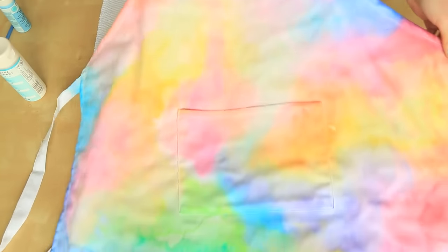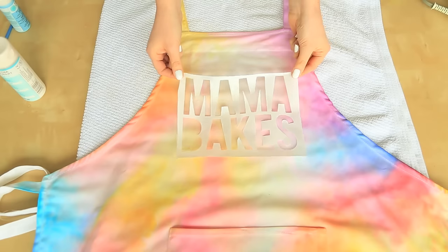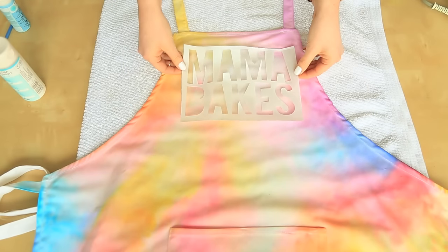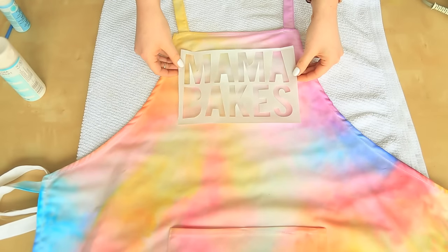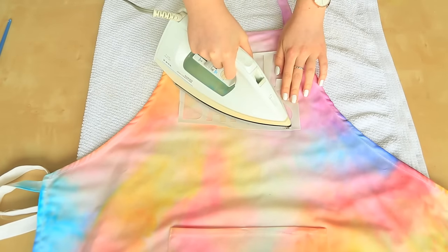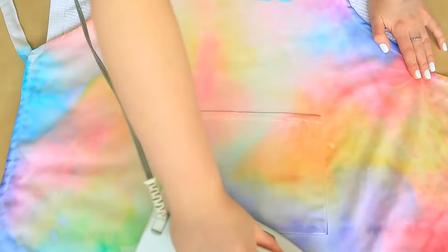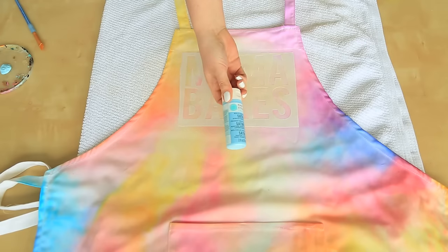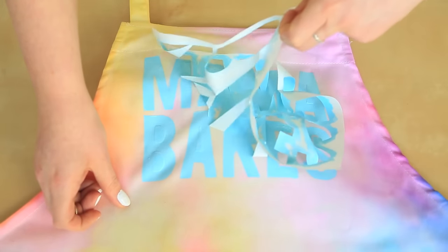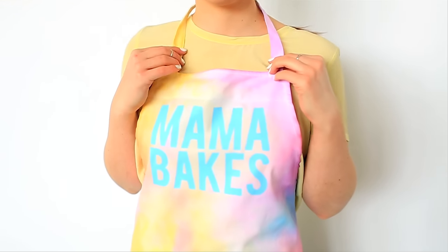Let your apron dry completely for 24 hours. To add sweet pastel words, cut out a stencil from freezer paper using a silhouette machine or following the tutorial linked above. We chose the words 'Mama Bakes' for our baking moms. Iron your template into place, making sure to add in the centers of any letters. At this point, also iron the entire apron to heat-set the paint so it won't bleed in the wash. Paint over the stencil with teal fabric paint, then peel off the freezer paper and let it dry — your watercolor apron is done!